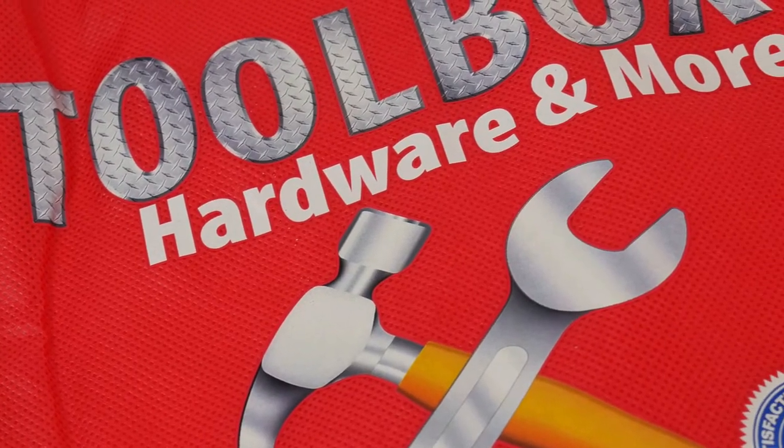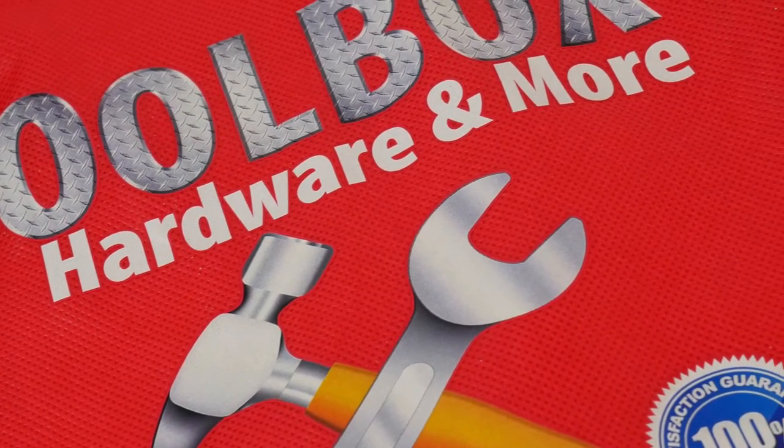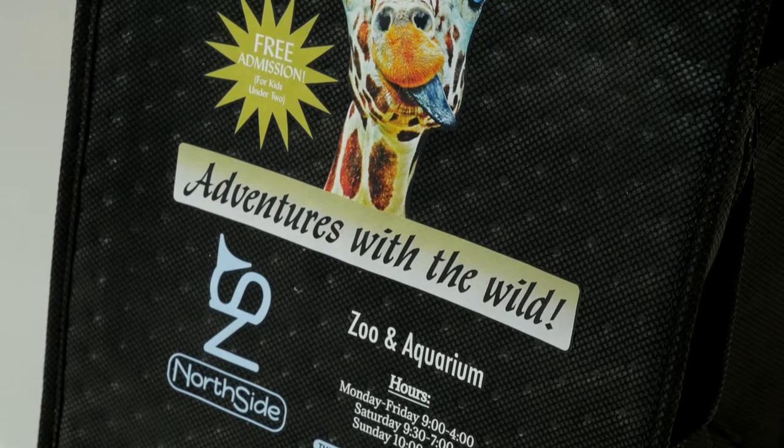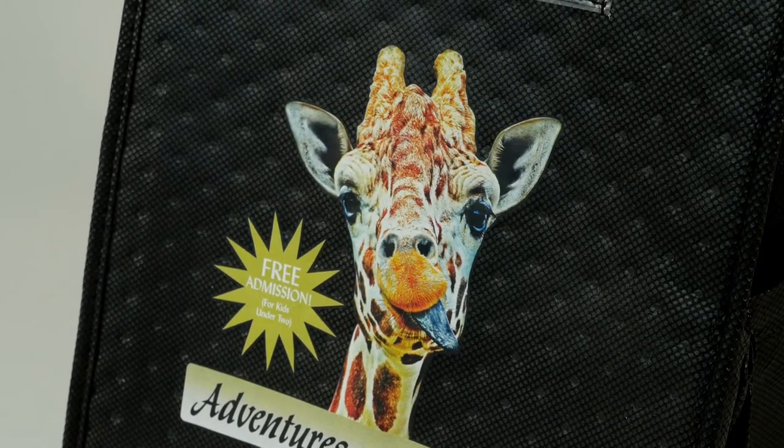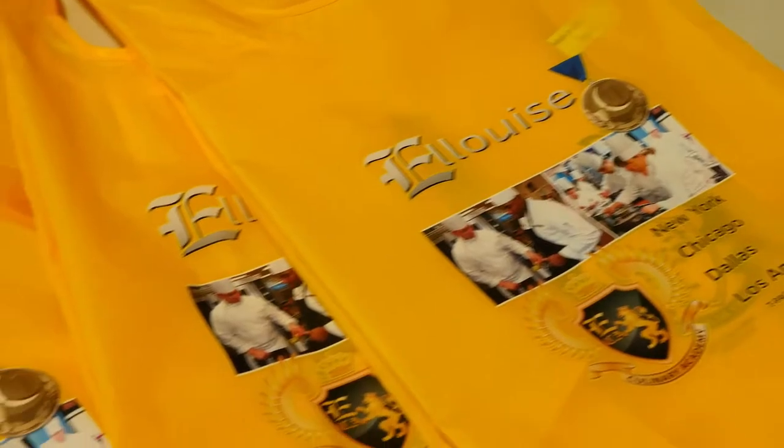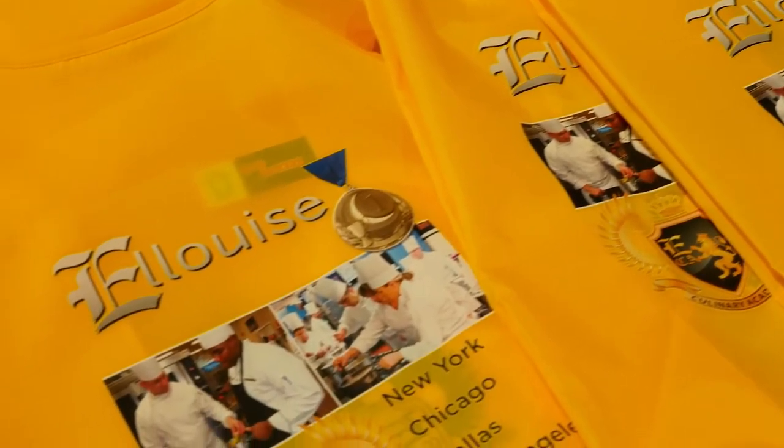Best of all, ColorVista is an all-inclusive imprint process with no additional setup or multiple color run charges. We offer ColorVista imprinting on our non-woven polypropylene, polyester, and some of our paper shopper bags.